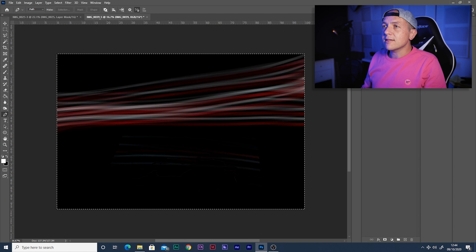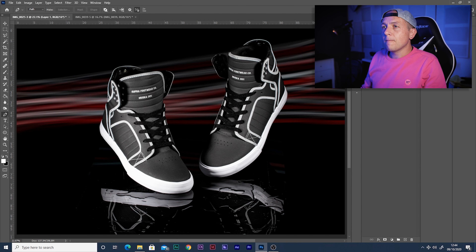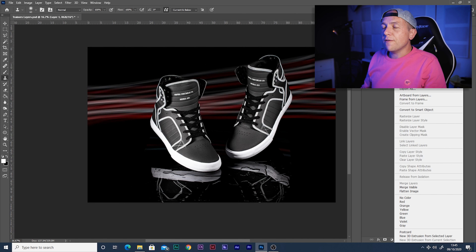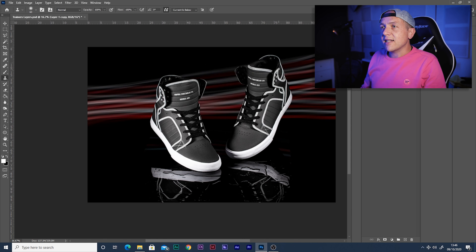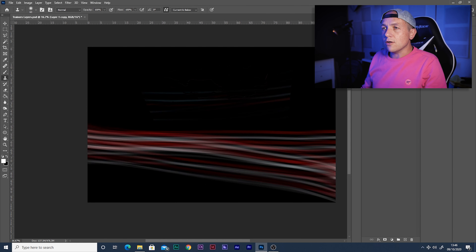Now we need our light painted background. I think this one's my favourite. I'm going to open it up and match the same exposure and colour settings as the trainers, and that should be good.